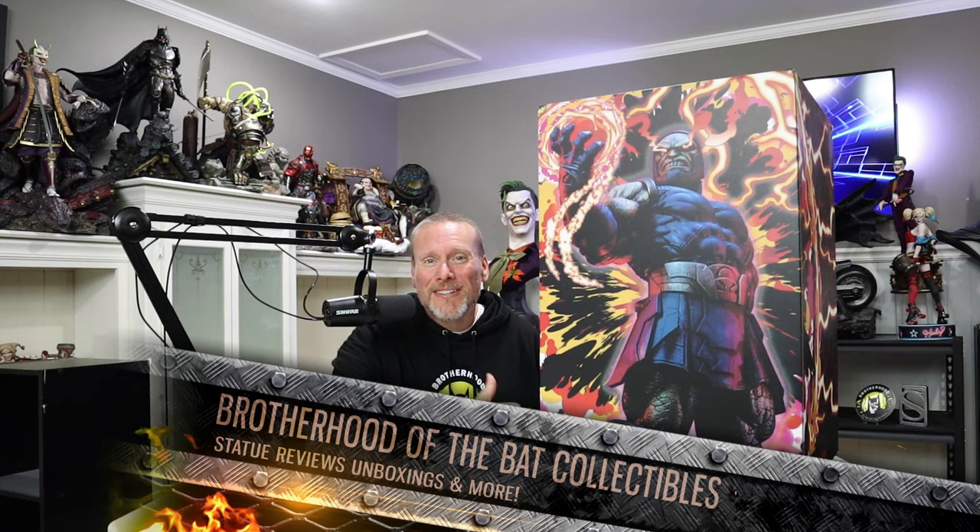Hello my friends and welcome back once again to Brotherhood of the Bat Collectibles. My name is Chris and I'm the Batman Statue Collector. I have a very unique review today, thanks to our friends over at Sideshow Collectibles who donated this for our incredible Rogues Gallery Live 100. The winner was so kind to say 'hey Chris, go ahead and review this for the channel,' so that's exactly what I'm going to do today.